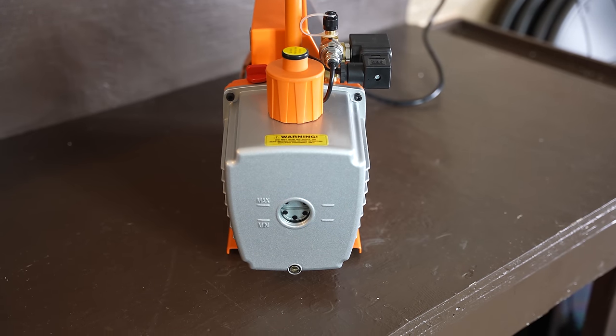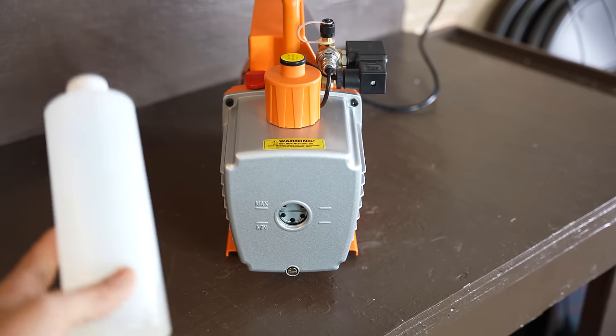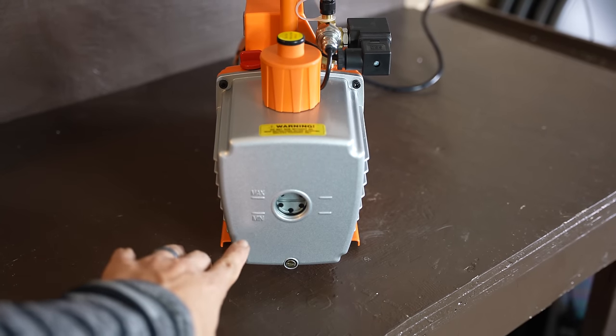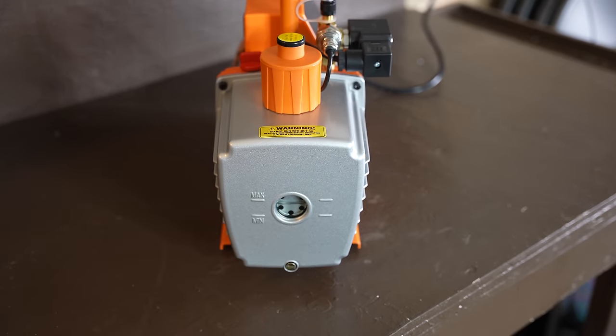When the pump arrived, I also found two bottles of oil in the box as well, and I already poured that in. And as you can see, the oil level is between the minimum and the maximum, which is good.